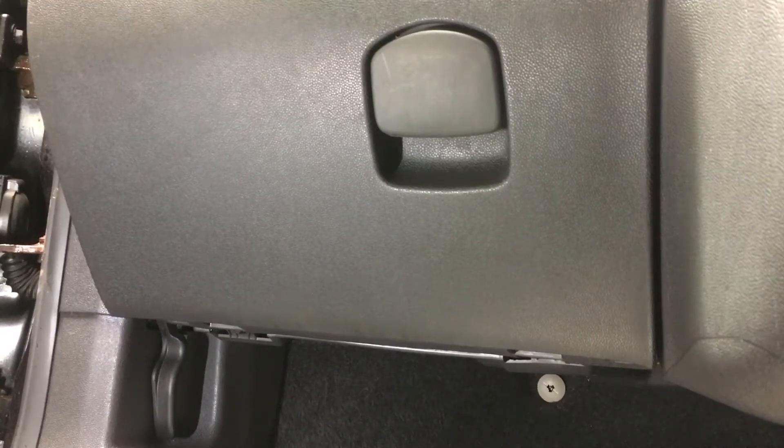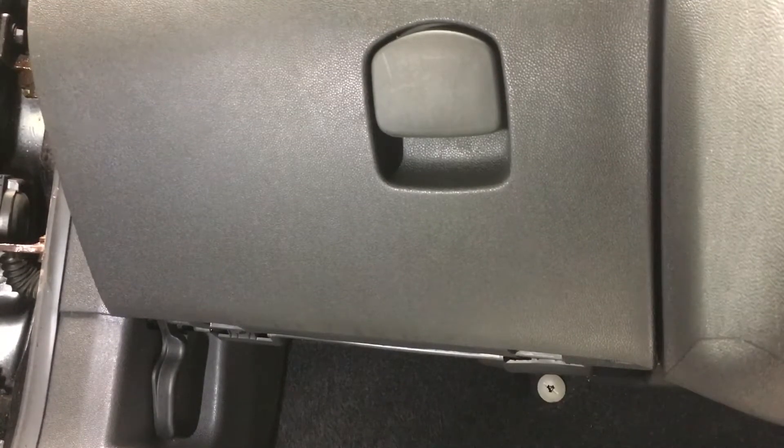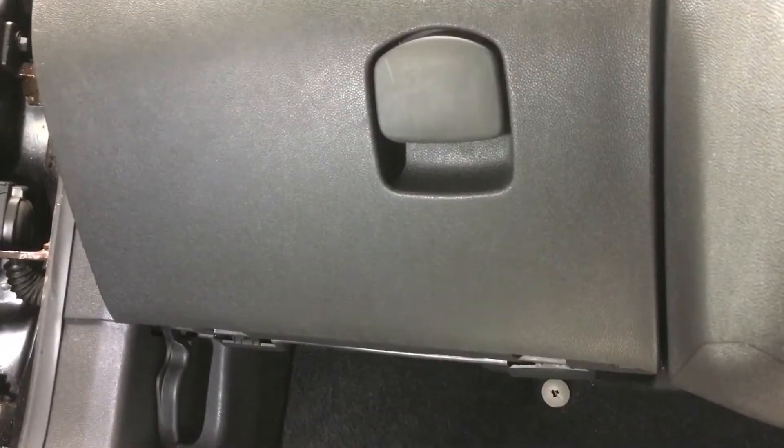This is how to change your cabin filter on your Corsa D, 2006 to 2010. This is a 2010 model.